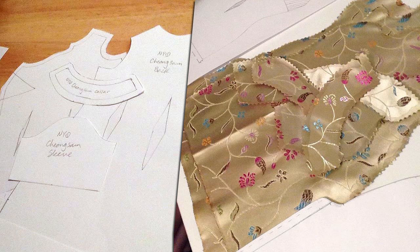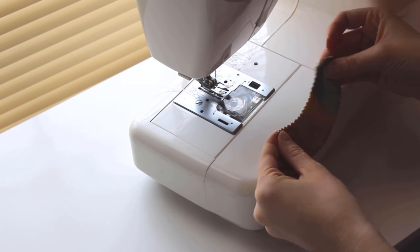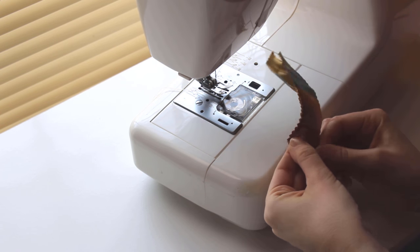The fabric I'm using frays badly, so I've cut out my pieces using pinking shears and then sealed the edges with fray check. For most fabric, finishing the edges of all pieces with a zigzag or overlock stitch before you start sewing should be enough.